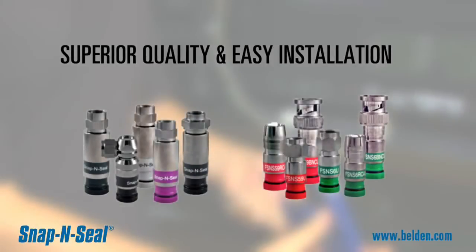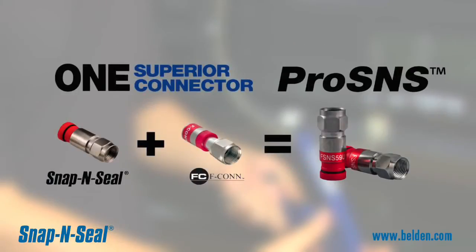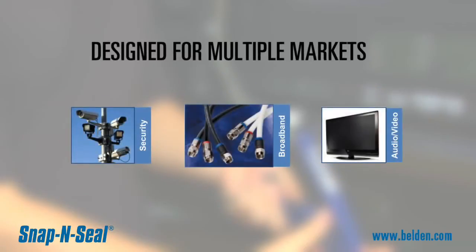Belden delivers industry-leading products by emphasizing superior quality and easy installation. By combining the user-friendly patented design features of EFCON and their traditional easy-to-use snap-and-seal construction, we have created the industry's best compression connectors as part of the Snap-and-Seal brand. Designed for the commercial and residential audio-video, security, and broadband markets, this line of connectors provides a dependable, high-performance connection for all your Series 11, 6, and 59 coaxial installations.